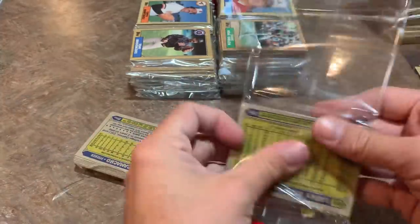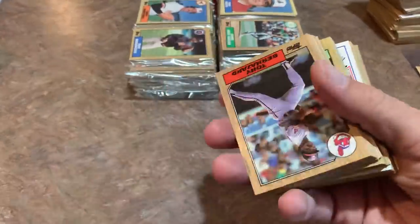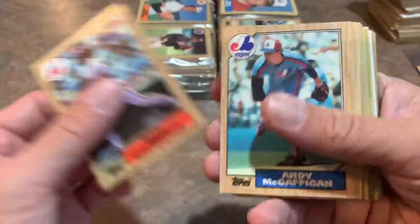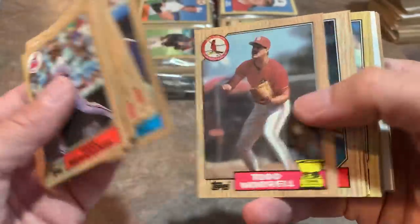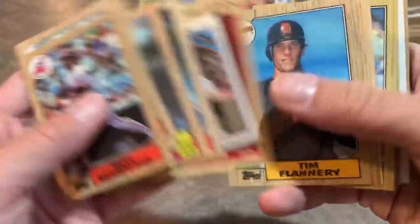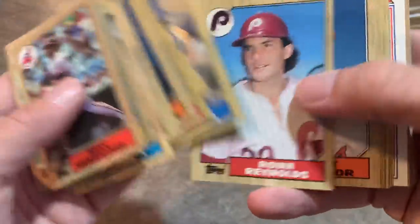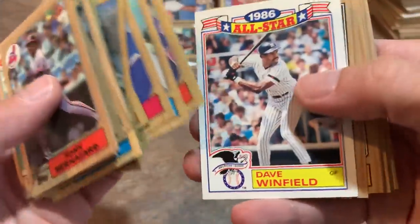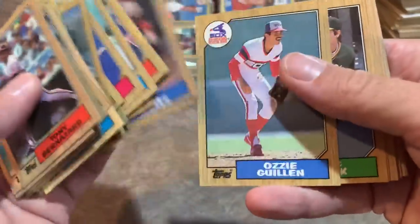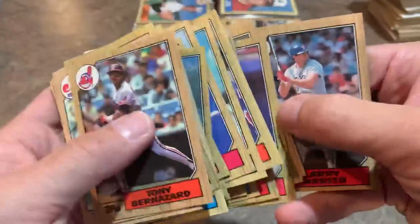Leading off pack nine of 24, we've got a Tony Bernazard, then more Turn Back the Clock cards. Topps would throw it back to talk about cards maybe you didn't have a chance to collect as a kid — like the '72 Clemente. I still don't have that card in my collection. Lee Smith — Hall of Famer. Dave Winfield, Tim Raines — another Hall of Famer. Ozzie Guillen second-year card. Andre Dawson — another Hall of Famer. Lots of Hall of Famers in here.